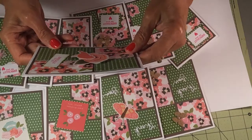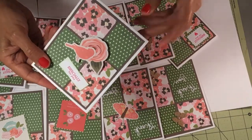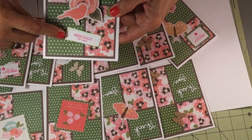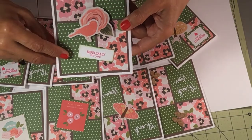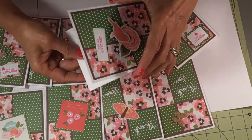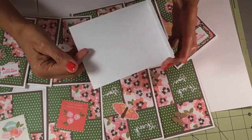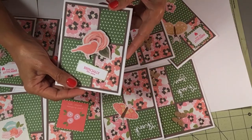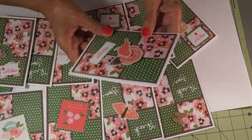So I popped it up and I distressed this where it says 'especially for you.' Some of them I put a green polka dot strip down here, but this one I didn't. So that's the first one.